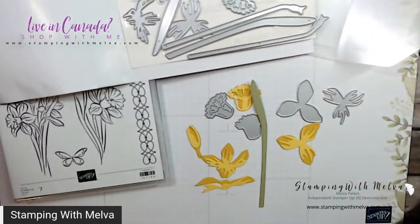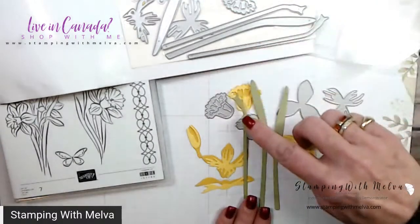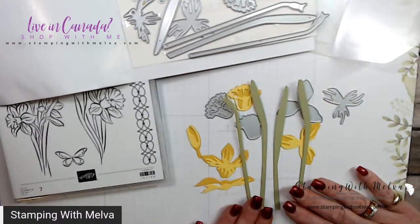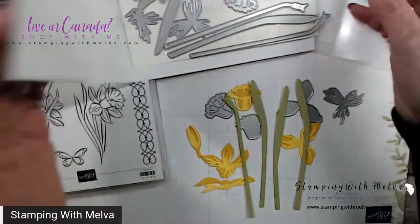Once you've figured that out, these go together not too badly. What I did was I cut one whole set out of Bumblebee and then I cut out one whole set out of Daffodil Delight - I think this is either Bumblebee or Crushed Curry, I can't remember now. Once I did that I was able to put the two pieces together, and then I cut out two sets of the stems.